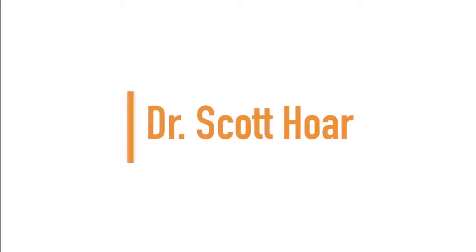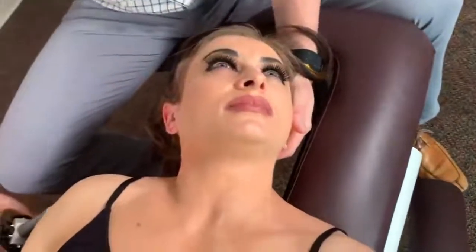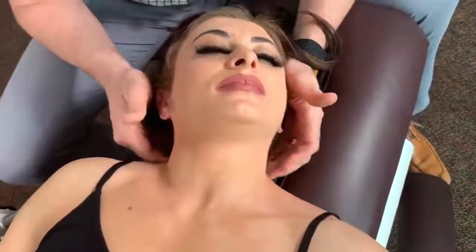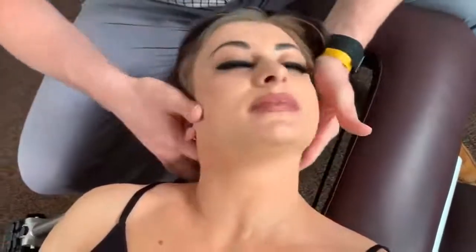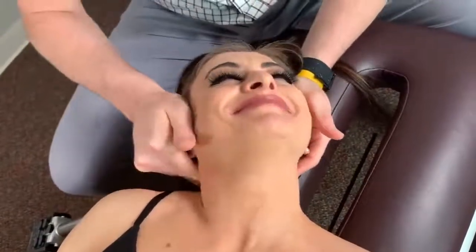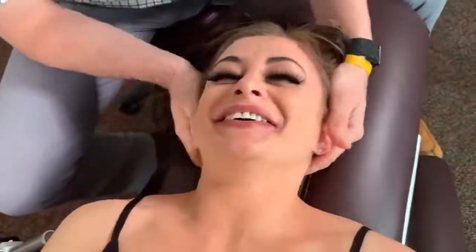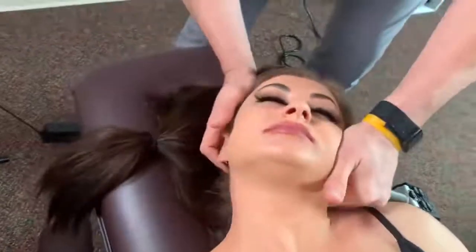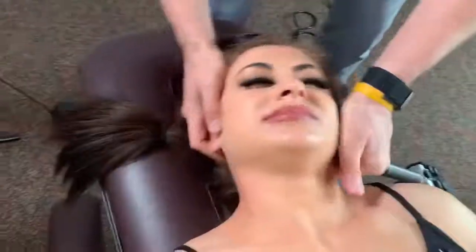Up next we have Dr. Scott Tore. I do feel a little bit of restriction right there and I want to get that moving. The more flexibility in the upper part of your neck, the more that's going to protect the lower part of your neck. Oh, very good. You okay? I'm fine. Alright, drop. Awesome.